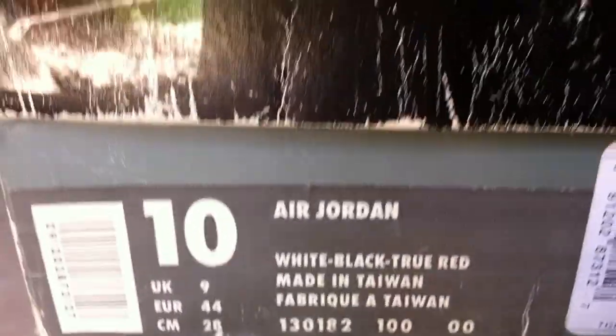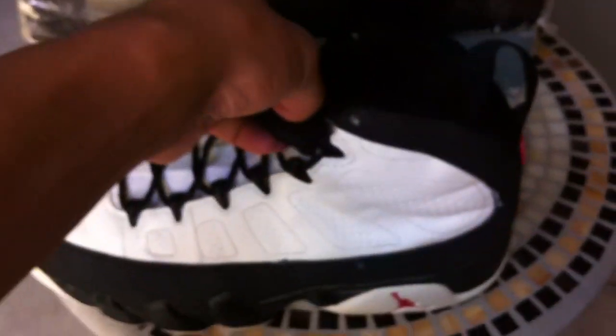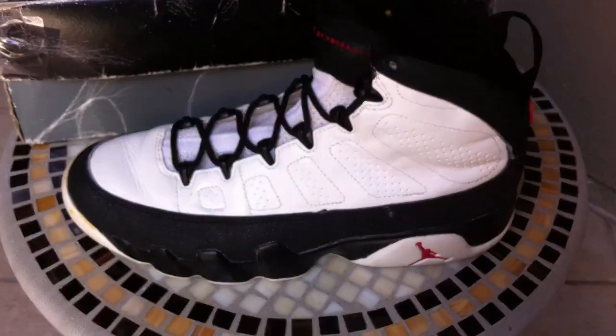White, black, true red. Made in Taiwan. So yeah, it's a pretty old shoe. If you know the history a little bit, these are made in like '93. Made in Taiwan — they're basically 18, damn near 20 years old. OGs.